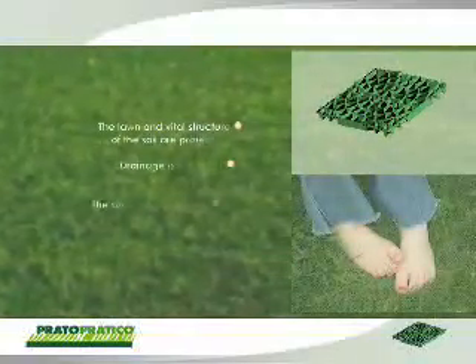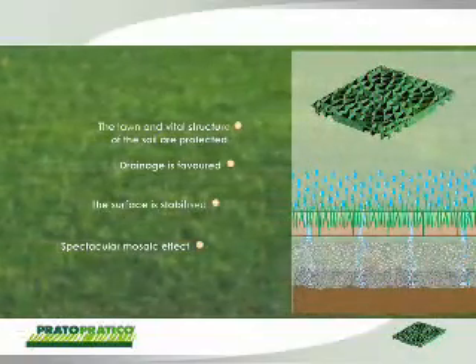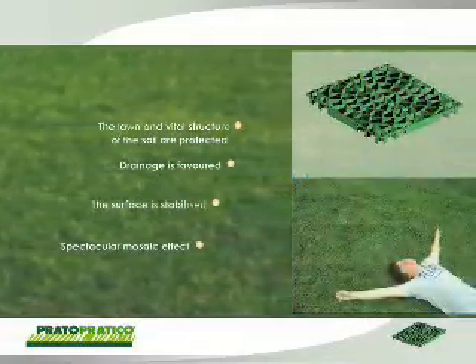Prato Pratico respects the vital structure of the soil, protects the lawn, favors drainage, acts as a surface stabilizer, does not absorb humidity, and gives the grass a spectacular mosaic effect.